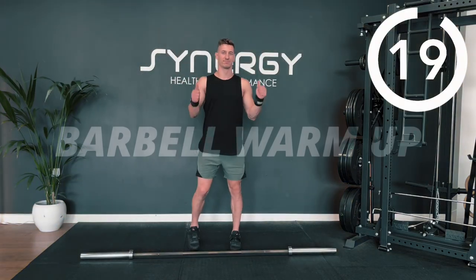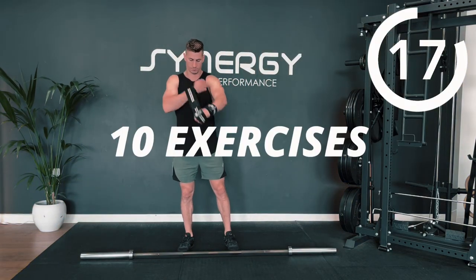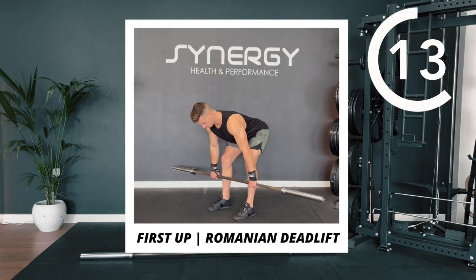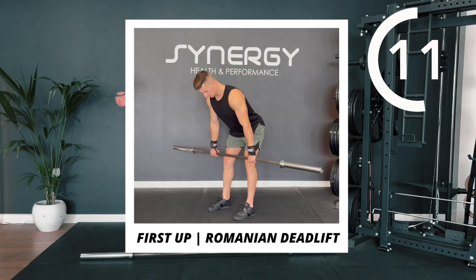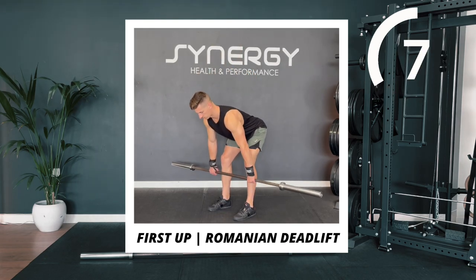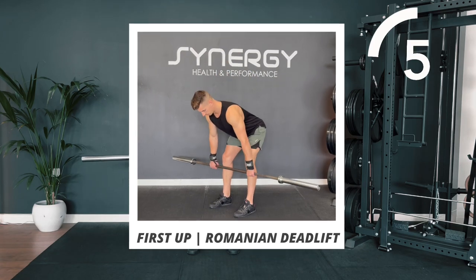This is my five-minute barbell warm-up. All you need is an empty bar or a very light bar and some small plates. We're going to do 10 exercises, 30 seconds each with no gaps. First up, we've got some Romanian deadlifts. I'll be giving you technique tips throughout. Let's go.